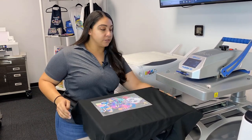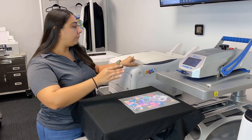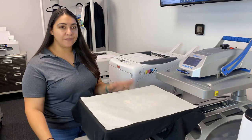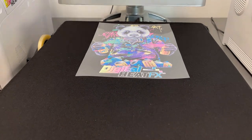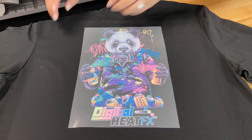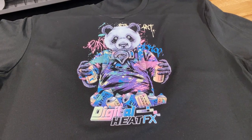I can go ahead and lay this on my heat press and put my transfer on top. I'm going to cover it up with a finishing sheet and then press. The Digital Heat FX system is a cold peel, so I'm going to move this t-shirt to the side and remove this carrier sheet, then give this shirt one more press.